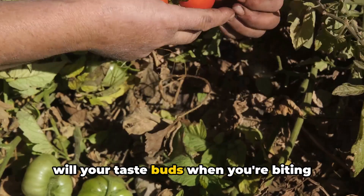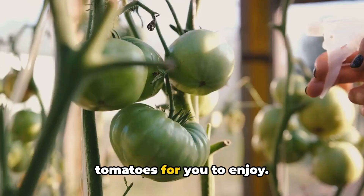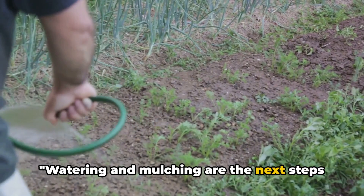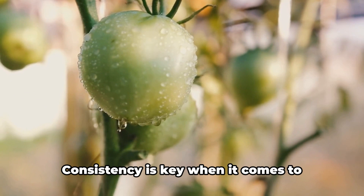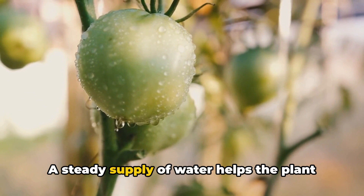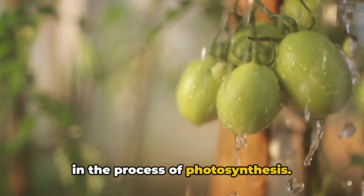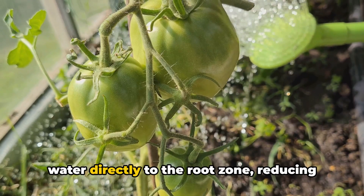A well-pruned tomato plant is a productive one, and a productive plant means more tomatoes to enjoy. Let's get pruning and grow lots of tomatoes, not leaves. Watering and mulching are the next steps to ensure your tomatoes thrive. Consistency is key when it comes to hydrating your tomato plants. Drip irrigation is a method worth exploring — it provides a slow, steady trickle of water directly to the root zone, reducing the chance of the soil drying out, while minimizing water waste.